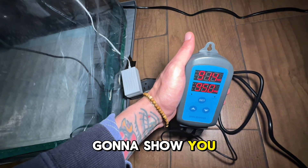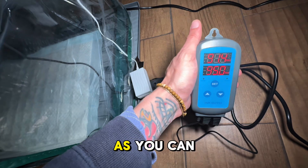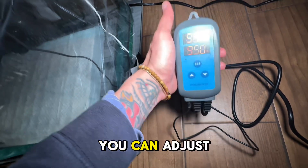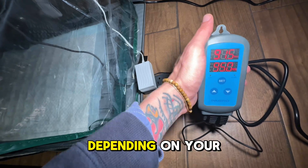So now I'm gonna show y'all how I set up the humidity controller. As you can see, I got it set at 95% humidity right now. You can adjust this to whatever range you need, depending on your situation.